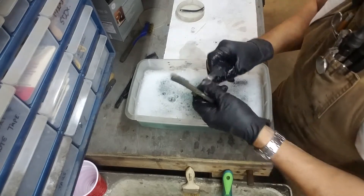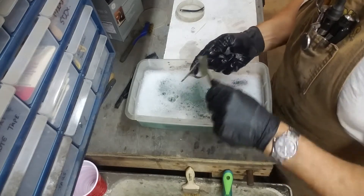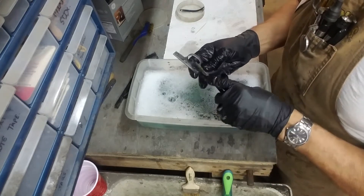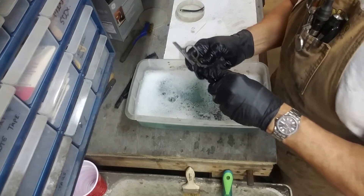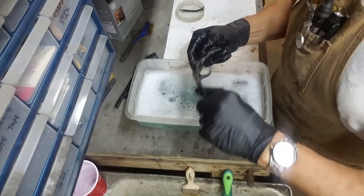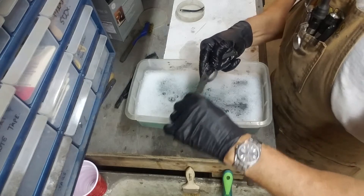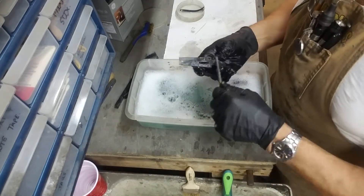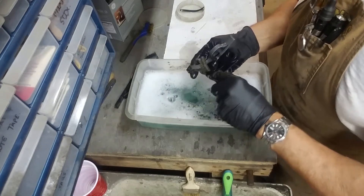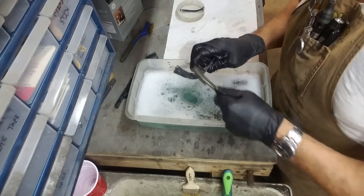A lot of times what happens is that oil, if you don't clean your guns on a regular basis, will sit up and turn into like a varnish, and what'll happen is it'll start gluing the parts together so they won't move freely. With this particular gun, the cylinder pin was stuck — and it wasn't because of any worn part; the oil just turned into a glue. I soaked it in some solvent and it broke loose with no problem.